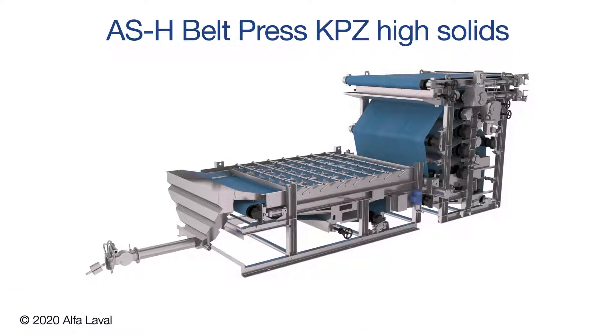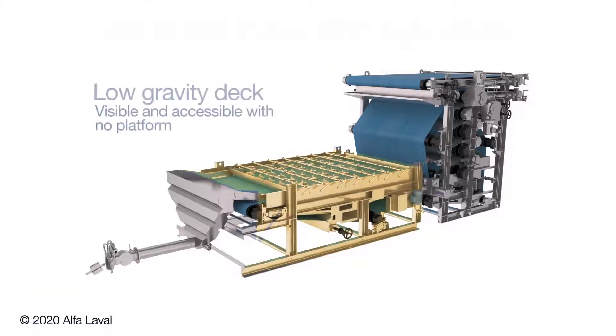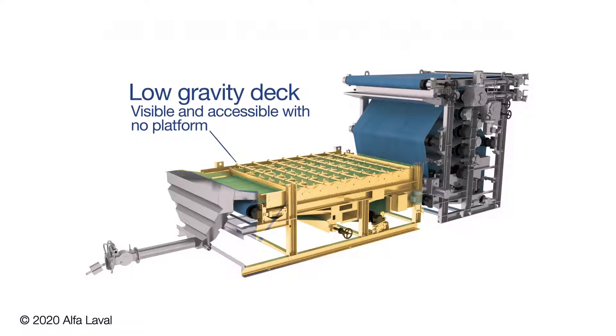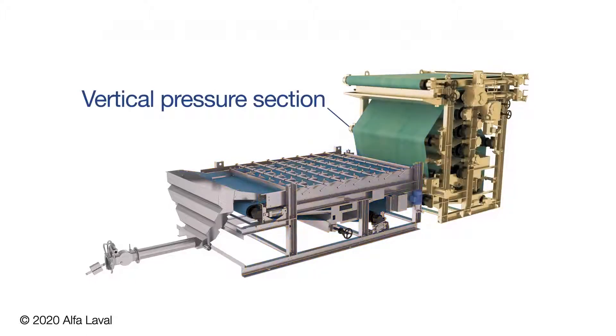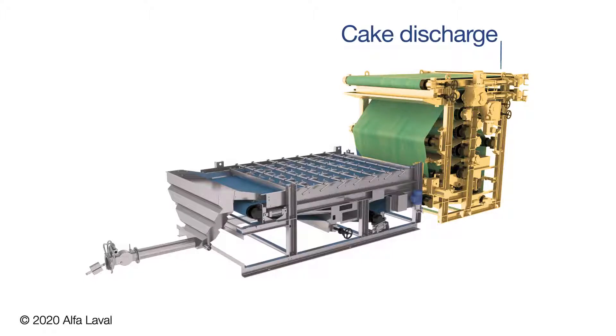The KPZ utilizes a low gravity deck, making it possible to observe sludge distribution on the gravity deck from ground level. It also employs a space-saving vertical pressure section with an elevated discharge, making it easy to capture dry cake and convey it away.